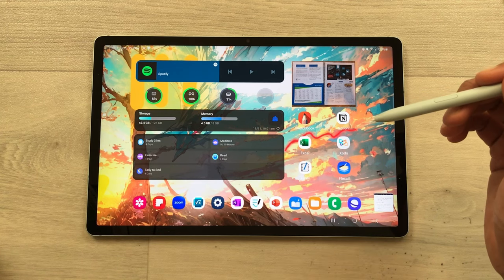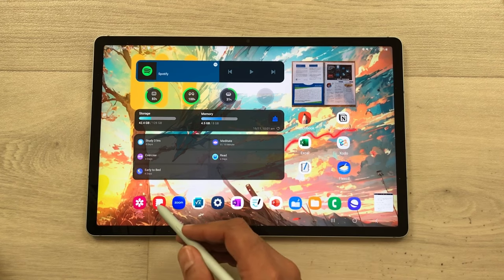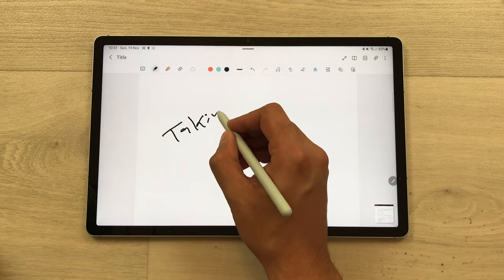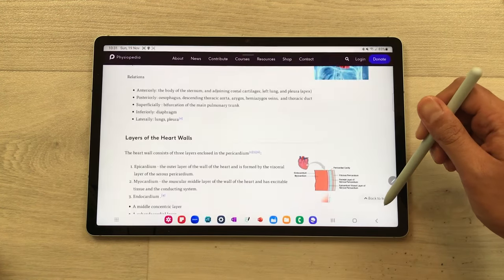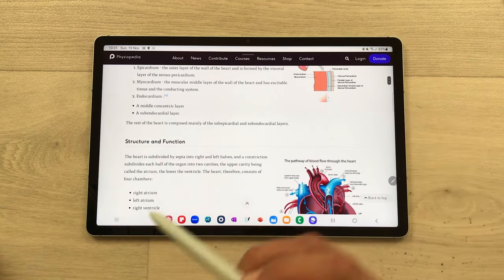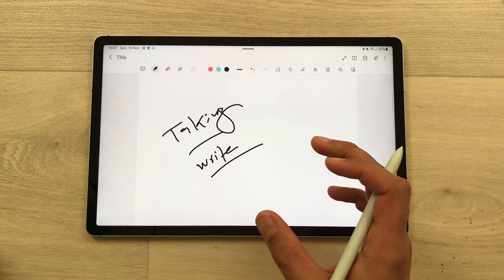You can use it for cross-referencing. For example, you can open any other app — let's say Samsung Notes — and here start taking notes. Then bring your S Pen closer to the website thumbnail for cross-referencing, read any important information, then remove your S Pen and write that information in your notes.